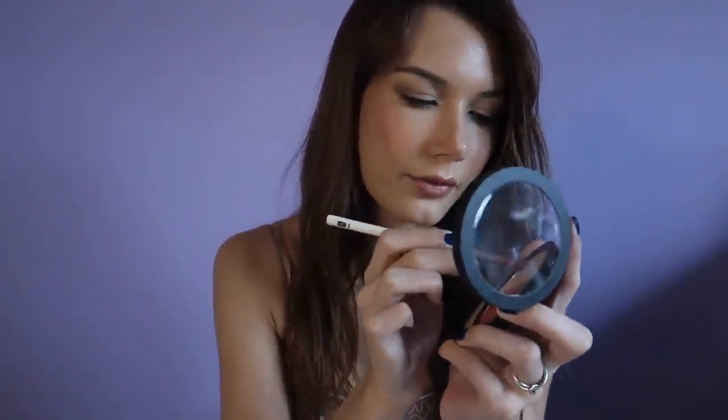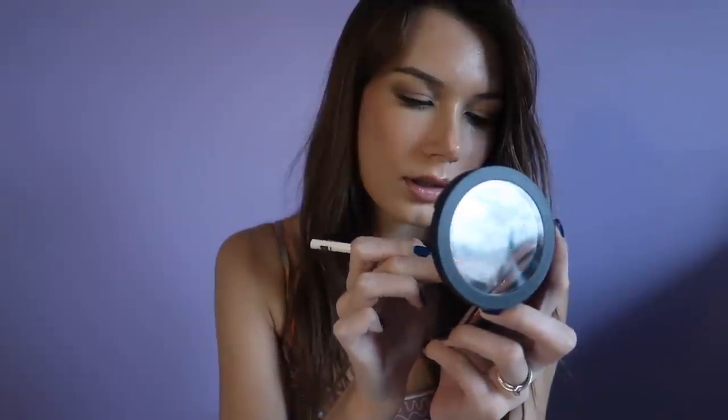A little bit of a lighter color to contrast the two together — or blend the two together. It's looking really pretty.